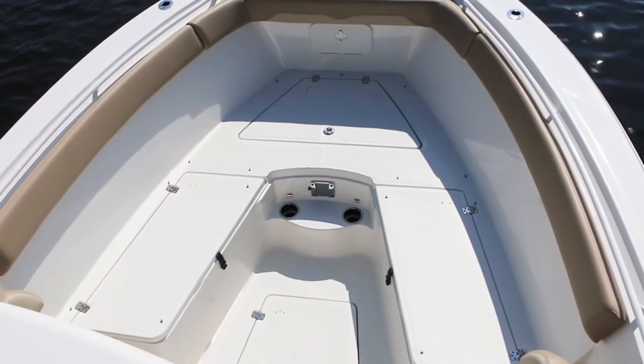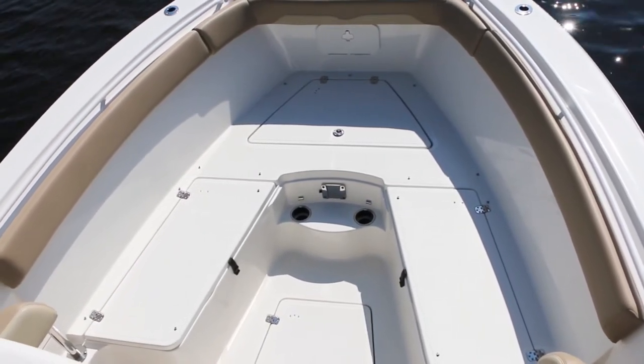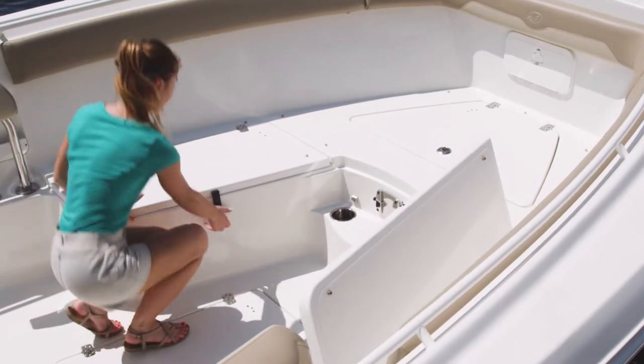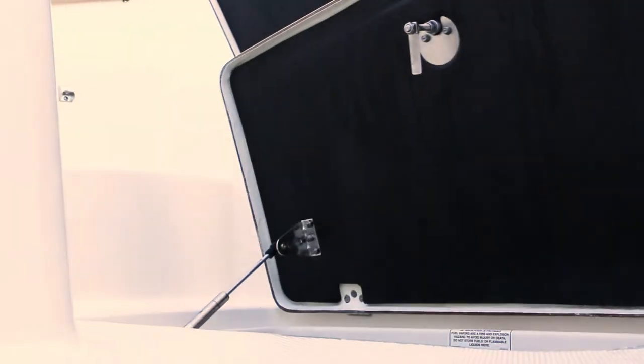Stow away the cushions, swing away the backrests, and remove the bow table, and you're ready to go fishing. The 320cc features twin 260-quart fish boxes and a large in-floor storage compartment.